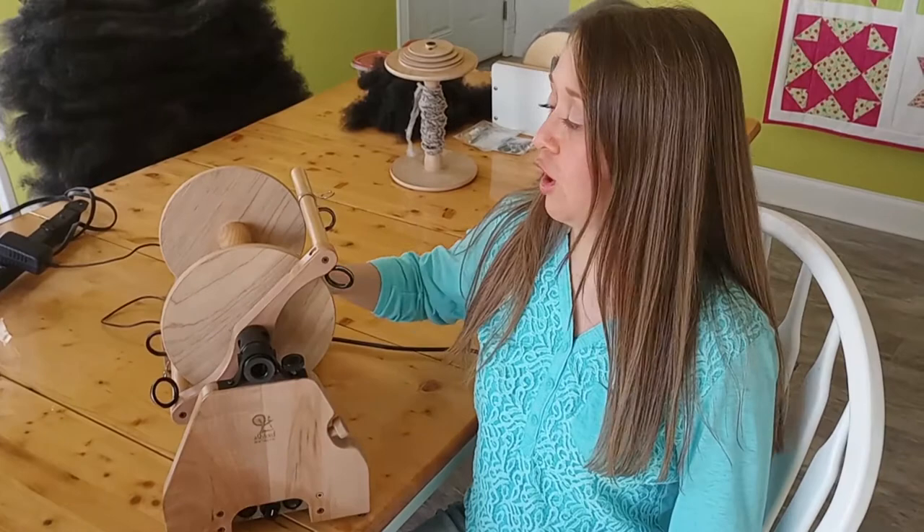The pros and cons of the Ashford E-Spinner Super Jumbo. The first con is the cost — it can be more expensive than a traditional spinning wheel. Secondly, it requires a large niddy noddy, which is a tool you put the yarn on when you're taking it off the bobbin, and this bobbin holds a lot of yarn. Also, it does require electricity.